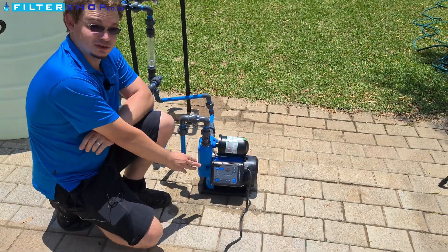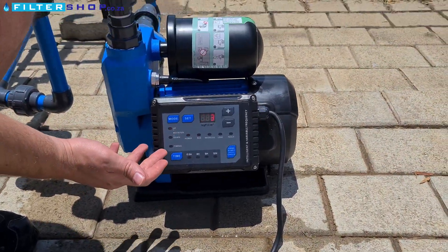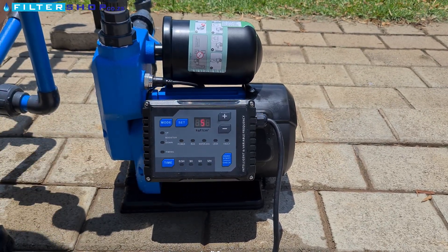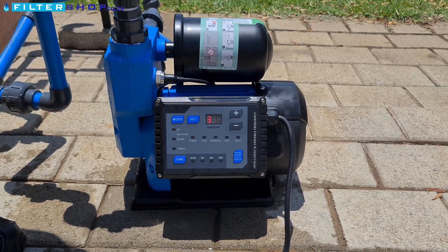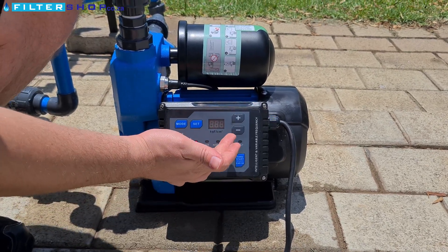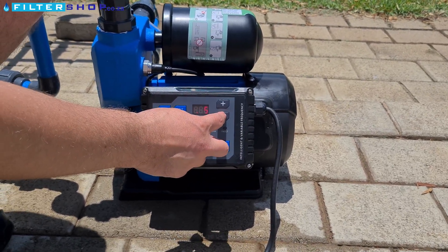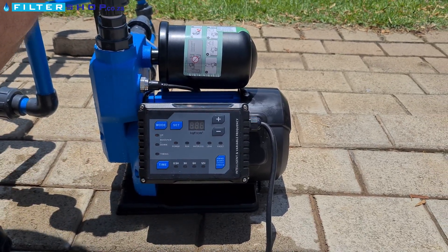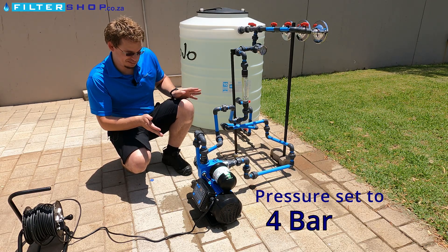This specific one has quite a few settings and advanced features. It's got dry run protection, and one of the very nice features is it's actually got leak protection — if it notices there's a constant small amount of water escaping it'll turn the pump off and alert you with an alarm. It's also very easy to set the pressure you want: simply a plus or minus setting right here on the pump.